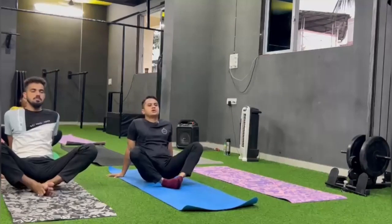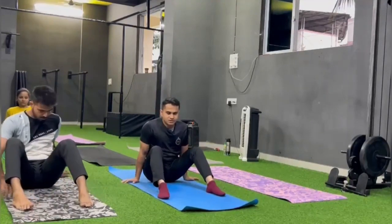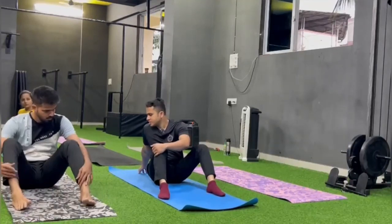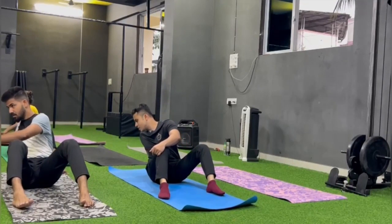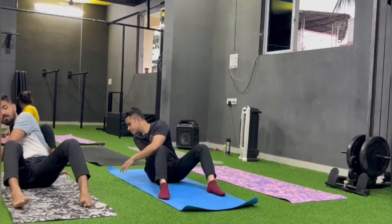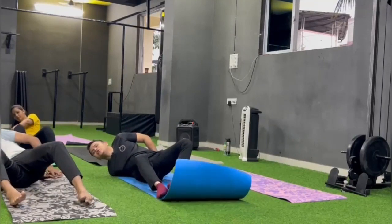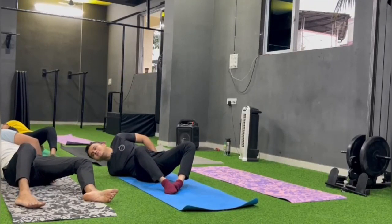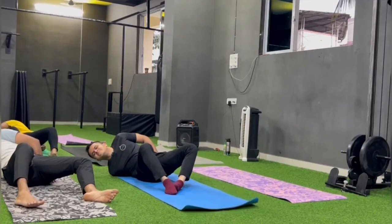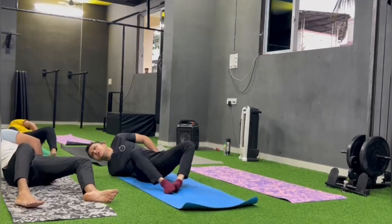Change. Come to flat foot. Right hand peeche. And stretch, stretch, stretch — jitna stretch kar sakte ho. Shoulder neeche flop karna hai, peeche se mutthi band kar lena hai. And try to flop your knees towards the left side. Feel the nice stretch in your shoulders.